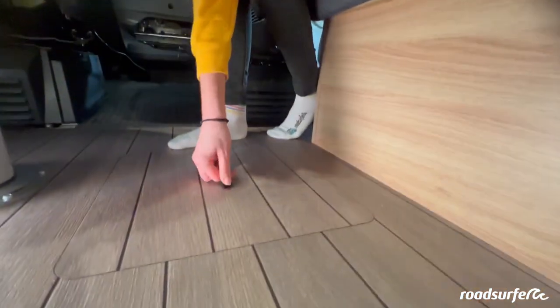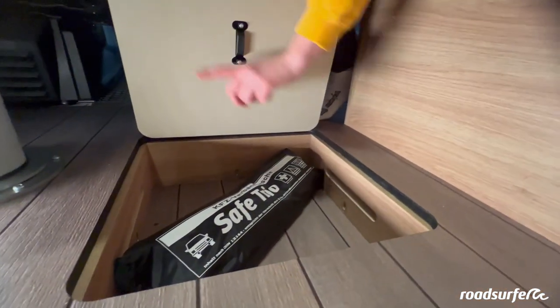Down here in the floor flap in the dining room, you'll find the first aid kit as well as the warning triangle.